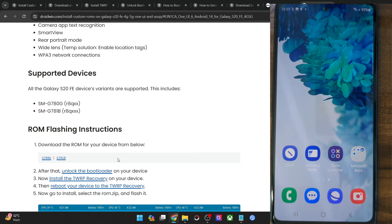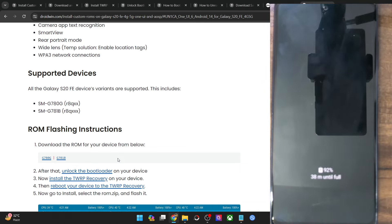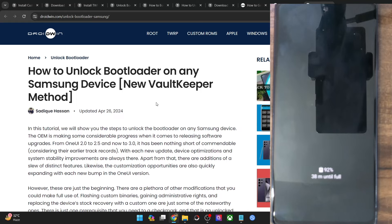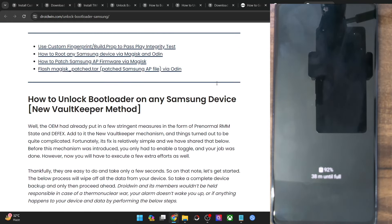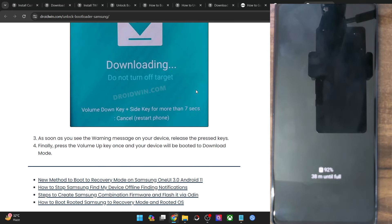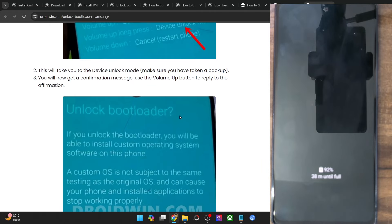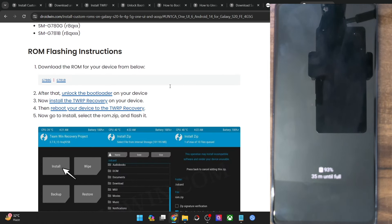You will not be able to revert the change even if you relock the bootloader — it's one-way traffic. Apart from that, the warranty might also get nullified. If that's acceptable, refer to my separate guide and video to unlock the bootloader. In short, boot your phone to download mode, then long press the volume up key once. The bootloader will be unlocked, your phone will undergo a reset, and then boot to the OS.